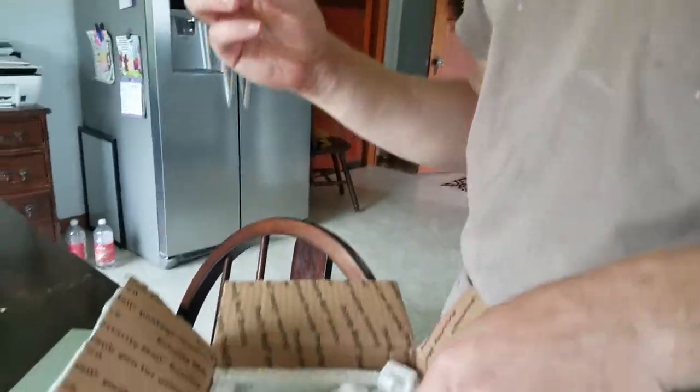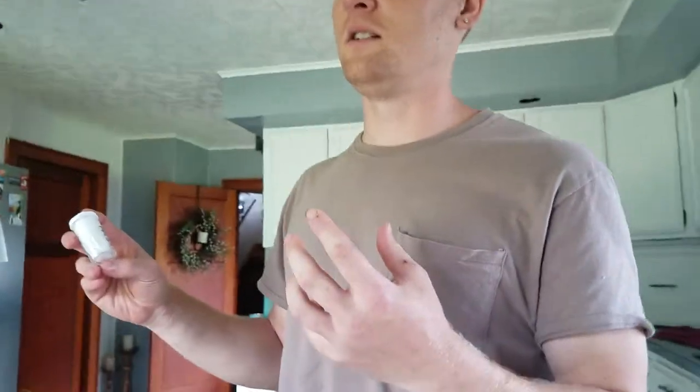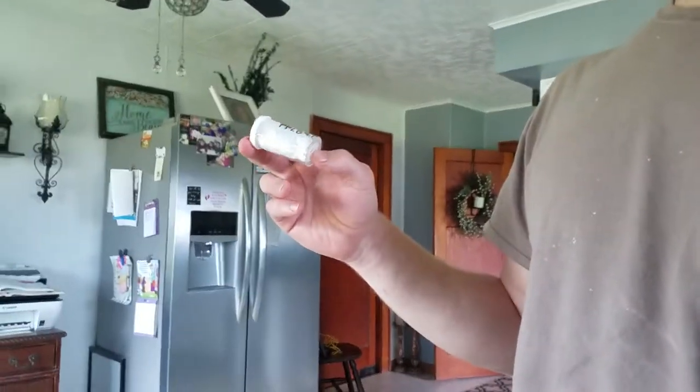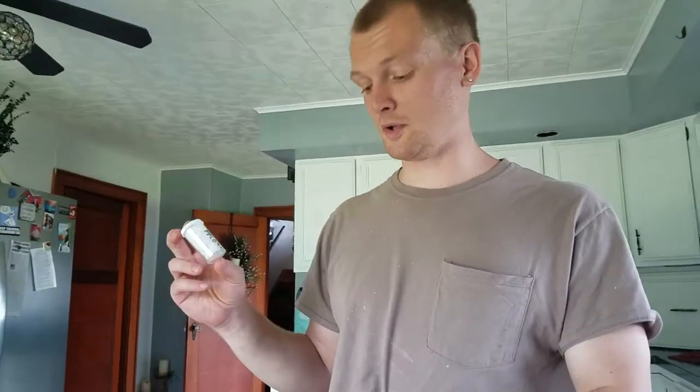I wish I had that small enclosure I used to have to keep my other sling in. But I lost the bottom and I only have the top of it, so I'm probably going to have to find some Tupperware that we're not using to put it in.